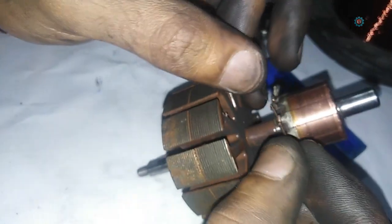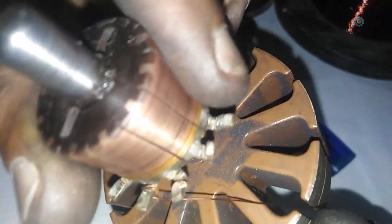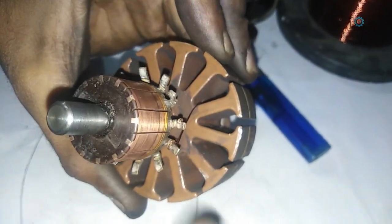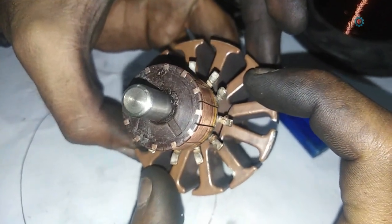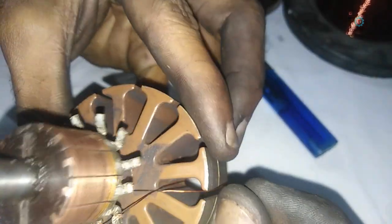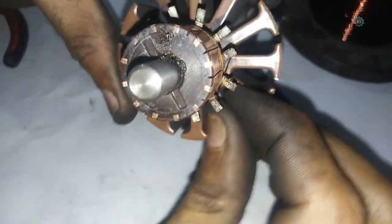Connect the edge of the wire with one of the hooks — see how I am doing it. Make sure it is turned two or three times along with the hook for a more proper connection. Then start winding the wire, and be careful — you have to leave four empty spaces like this: one, two, three, and four. Keep four empty spaces between the coil, so be careful at this position.